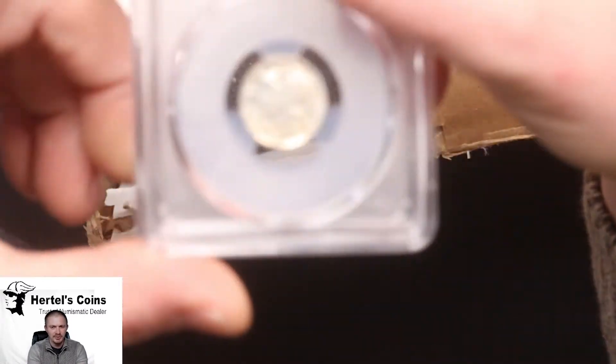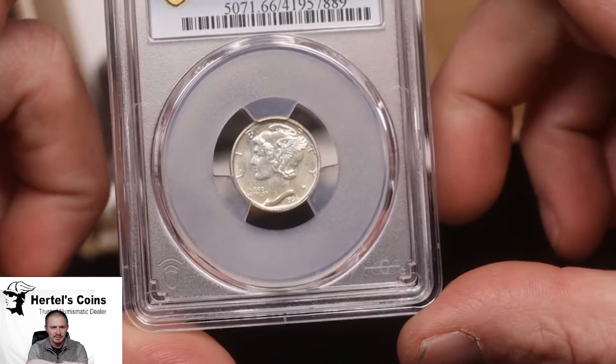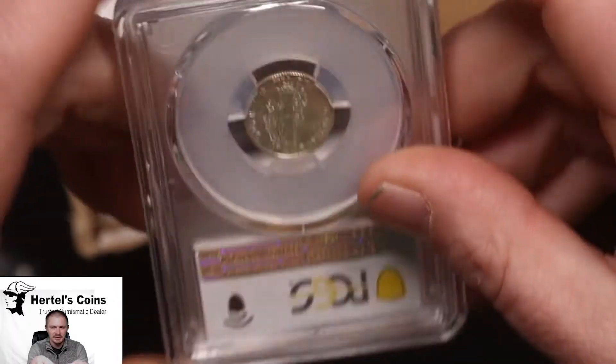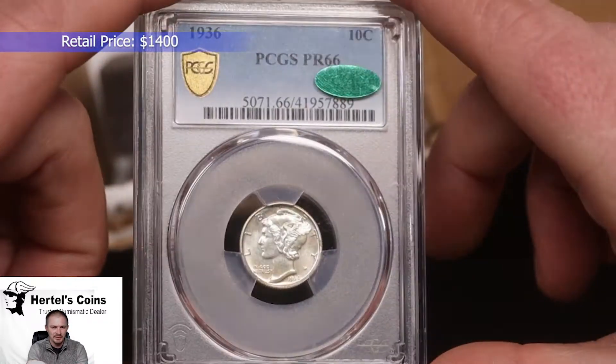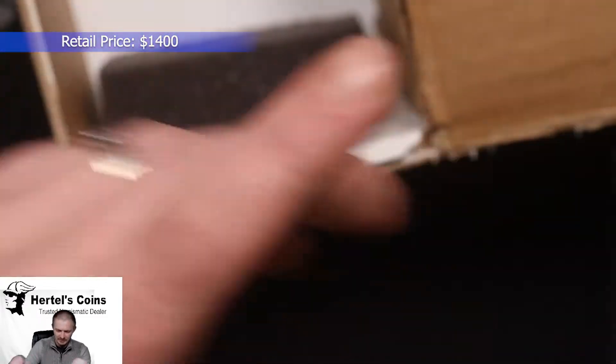Next up from the 1936 proof series, we got a 1936 proof Mercury silver dime. This one did CAC — it's a Proof 66 with CAC approval. Very nice.